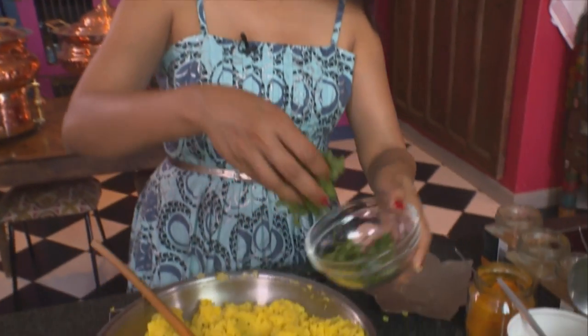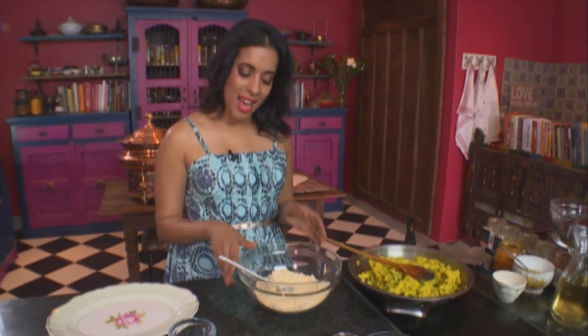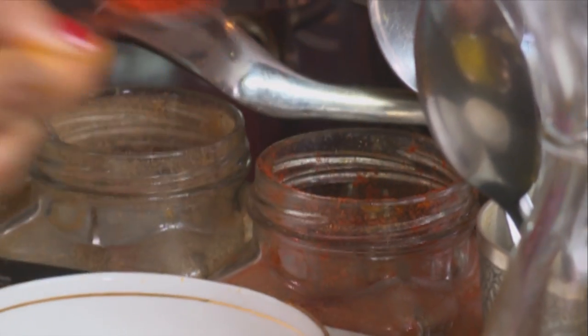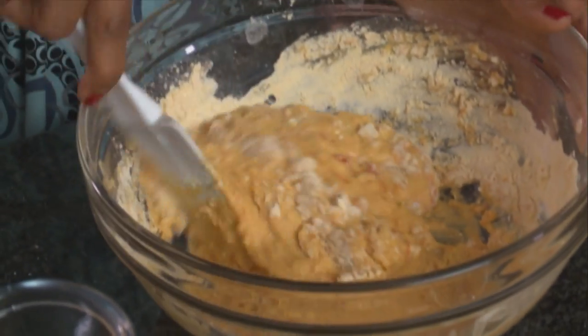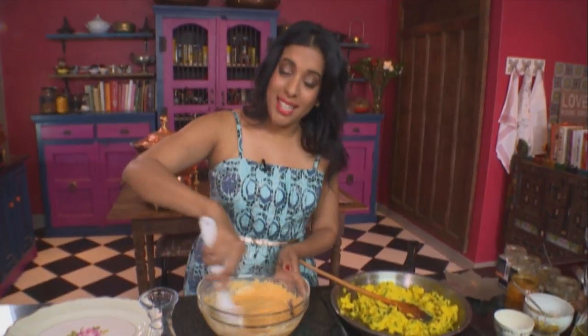That's ready. Add some fresh chopped coriander. And if you are a methi or fenugreek fan, you could add a handful. While this cools down, let's make the batter. For that, I've got some chickpea flour here, some red chilli powder — about a teaspoon — salt, using fine salt, and bicarb. Add some cold water to make a batter and mix that together. The batter should be of a medium consistency.